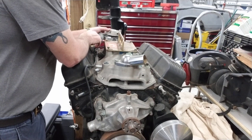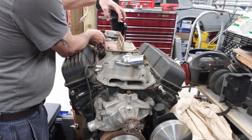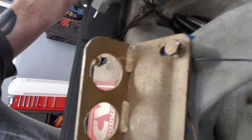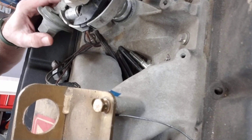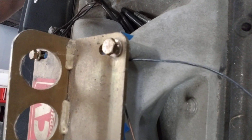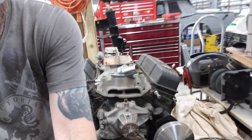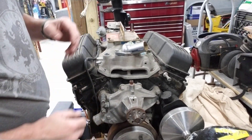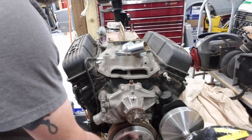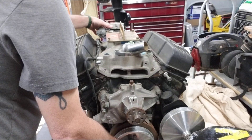I'll set the distributor in. When you set it in, if you've never done this before, when you get it on the teeth it's going to move. Right now you can see it's not all the way down on the intake and the rotor's not all the way to your mark. The reason is it's not all the way down on the oil pump shaft. If it's in the car, all you have to do is hit your starter button and rotate the motor over — most times it just drops right in. Since this is on the stand, I'm just going to use my ratchet and spin the motor over.